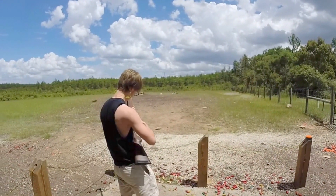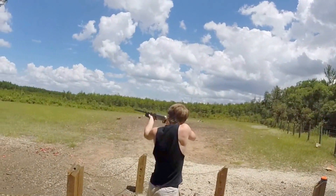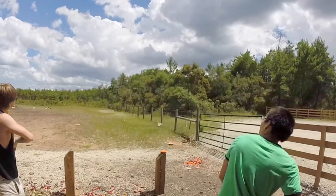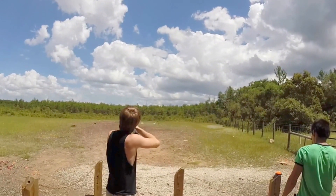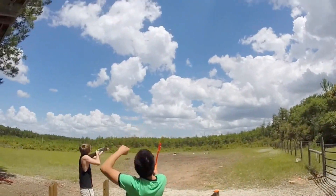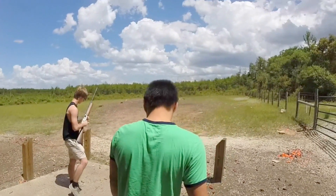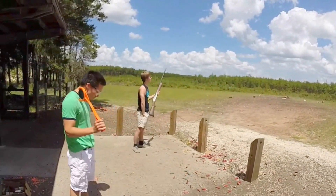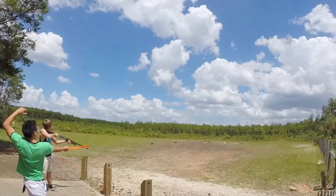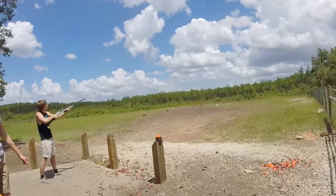Hold on. You're hunting ducks. Pretend these are Oren's ducks. Okay. Shoot them low. Throw them up higher. Okay, I gotta get some practice. See? Ready? Pull. Yeah. That was horrible. That's horrible.